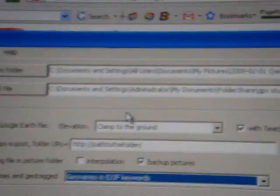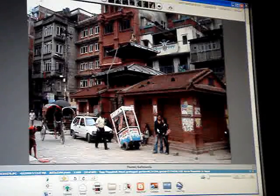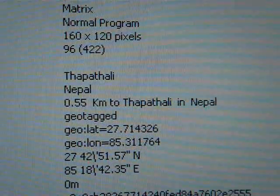GPICSync can churn through a whole folder of photos in minutes. Then it does something extra cool: it looks up the location from the internet and embeds the name of the place you were into the JPEG data of the photo. So when you get back from your vacation, you can search using Picasa by the name of the city.